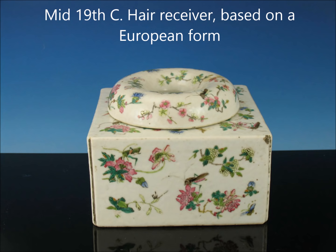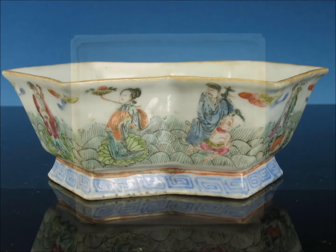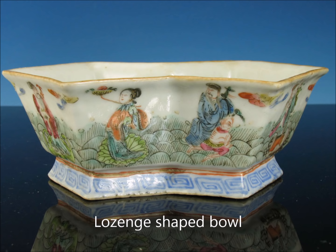This is a European form — a fairly large piece, about eight inches wide. It's a hair receiver, but the decoration is pure mid-19th century. Here's a view of the bottom with those little spur marks — there are five of them. These are also known as saggers; they're placed there to support the bottom of the piece while it's being fired. You see them on Chinese pieces but more often on Japanese things. But that's a Chinese example.